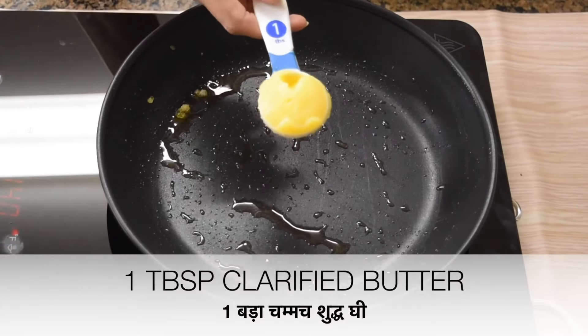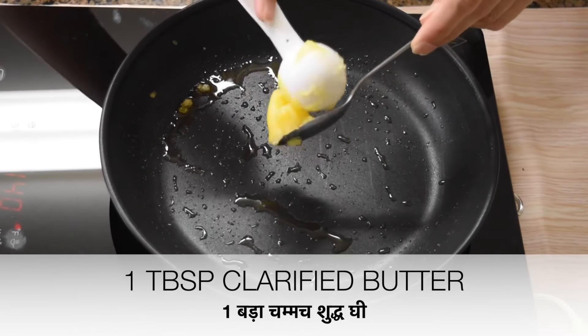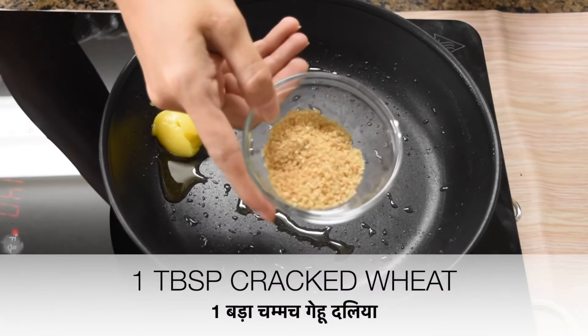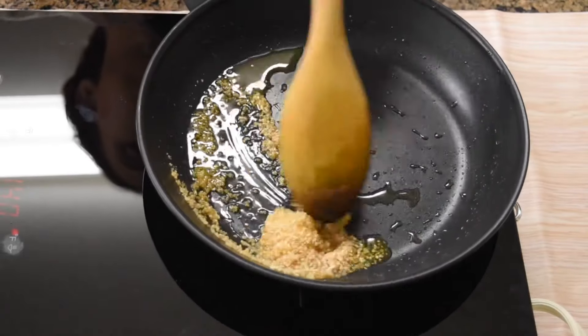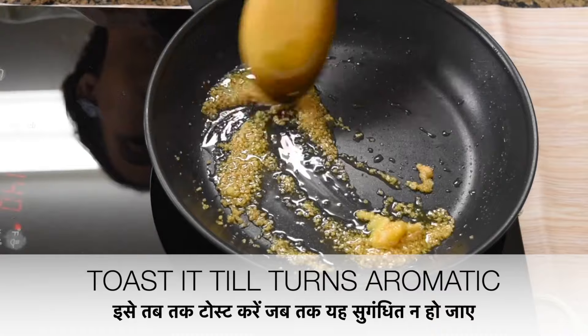Now in the same pan, take 1 tablespoon of clarified butter and add 1 tablespoon of broken wheat or cracked wheat. Roast till it pops up and slightly changes its color.